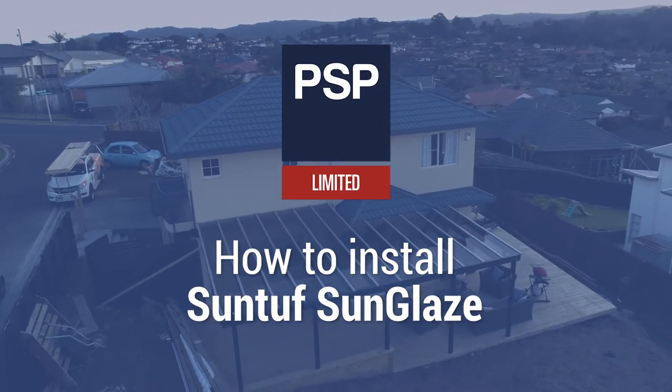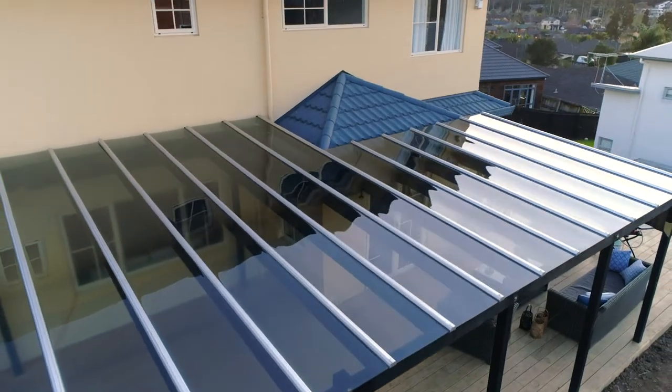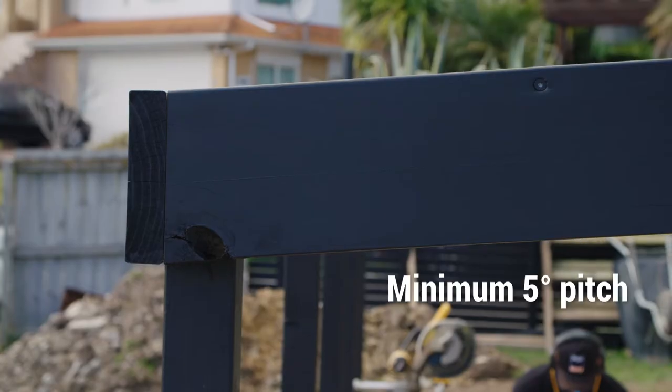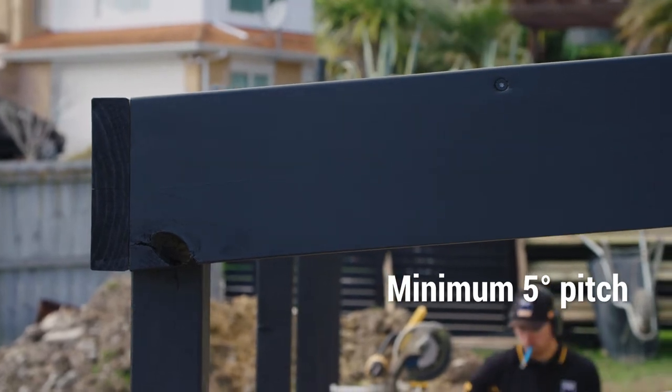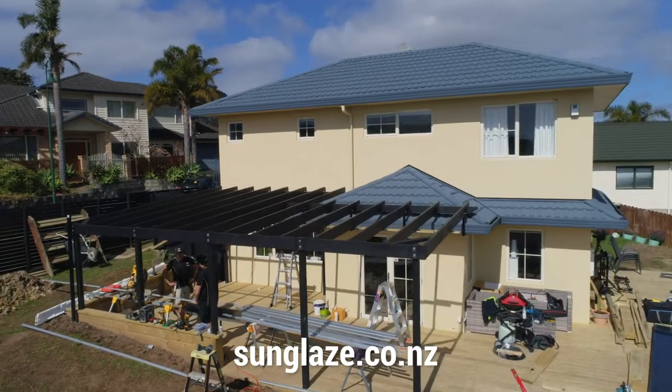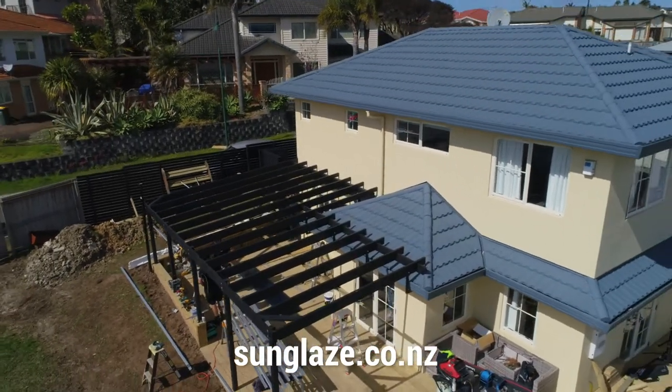How to install SunTough Sunglaze. SunTough Sunglaze can be fixed onto rafters and purlins with a minimum roof pitch of at least 5 degrees to ensure adequate water runoff and help to keep the roof clean. We recommend visiting sunglaze.co.nz for further installation and maintenance guidelines.